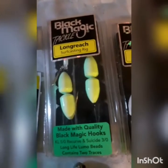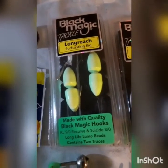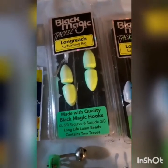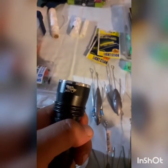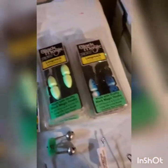Each rig comes with two floats, so you've got two sets. While one's out, get the other one ready to go - when you wind in, just change them over. It's easy re-rigging, especially if the bite's hot. For the Lumos, use a UV torch to shine them up nice and bright. I'll try to get a photo of the Lumos glowing from early this morning.